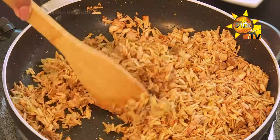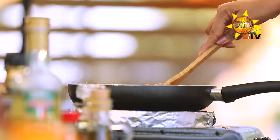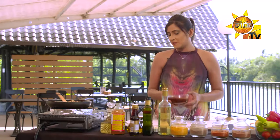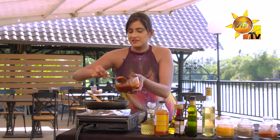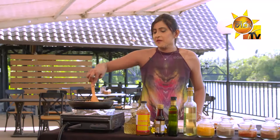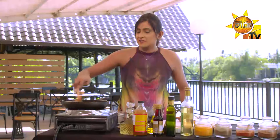Now we are going to fry it. This is barbecue sauce. We are going to fry it. Now we are going to fry the barbecue sauce. This is a juicy barbecue sauce. Now we are going to fry it. The barbecue sauce is cooked.